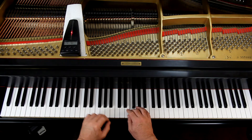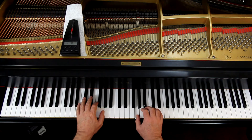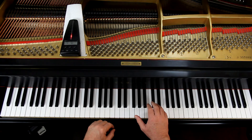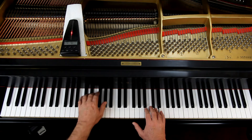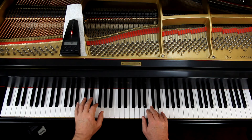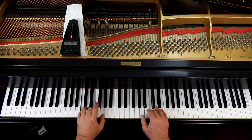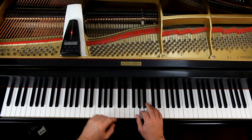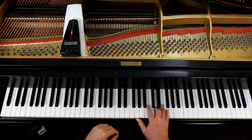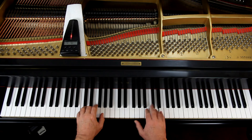Two, two, rest. Two, six. Two, six. Four, six. Five, six. Five, six. Four, seven. One, two, three. Five, six. Five, six. Four, five, six.